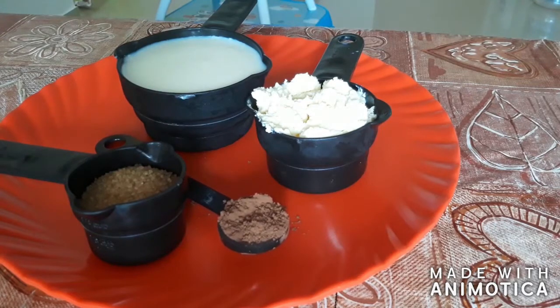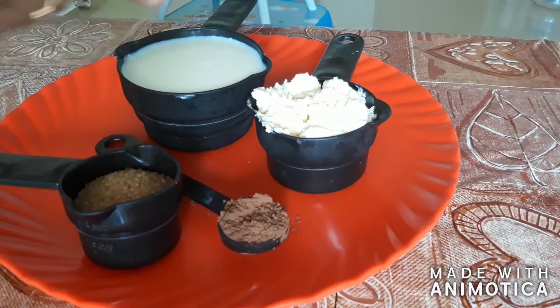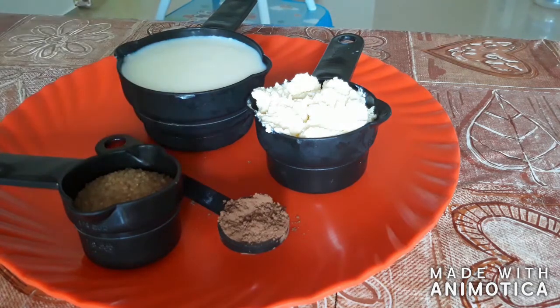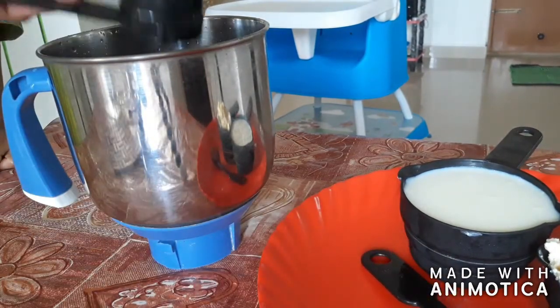Next we will make chocolate ice cream. We require only very few ingredients: one cup of milk, half a cup of malai, quarter cup of sugar, and one teaspoon of cocoa powder. Put all these ingredients into a blender and blend it really well.